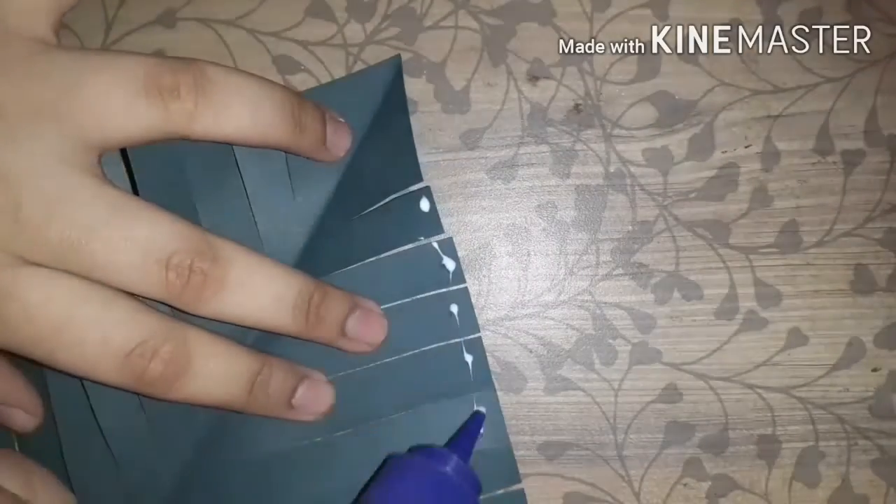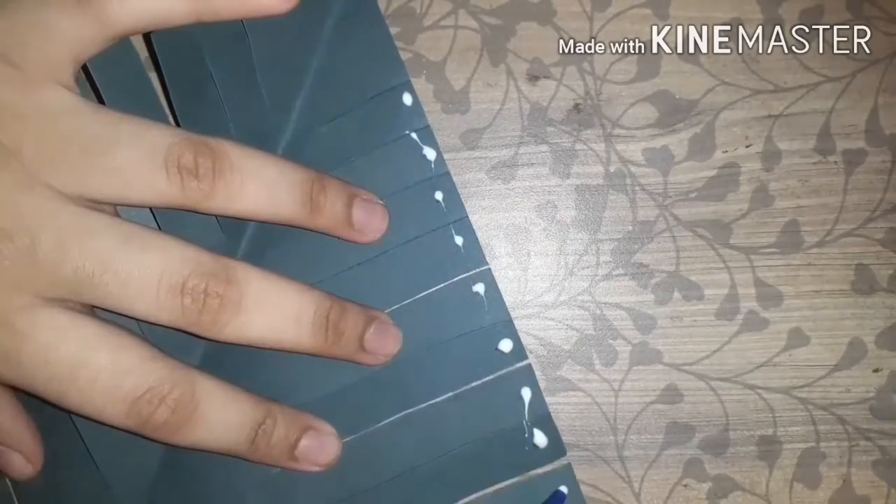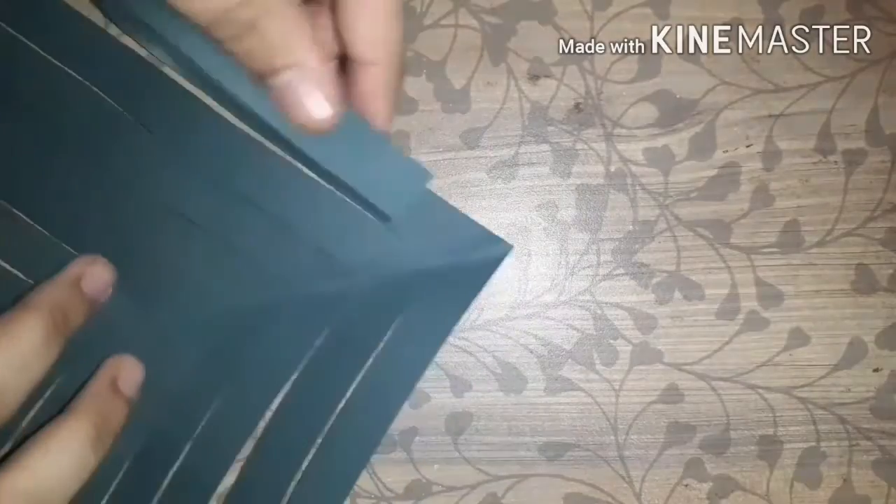Once you are done with that, cut all those strips. There will be a paper looking something like this. Then we will take some glue and apply it to the first side — left or right, any side you can choose. Start by taking one of its strips to the center.